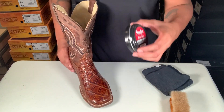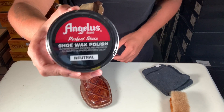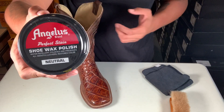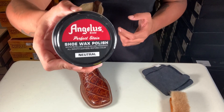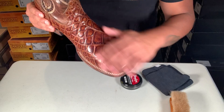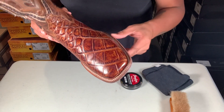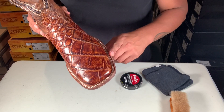What I'm gonna do is shine them up with this Angeles neutral shoe wax polish — I'm sure there's other brands that have this one too. So first, obviously, I'm gonna clean them off. Make sure you watch my other videos on how to clean exotic boots on the different skins.